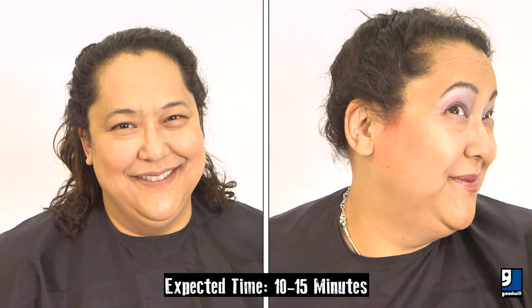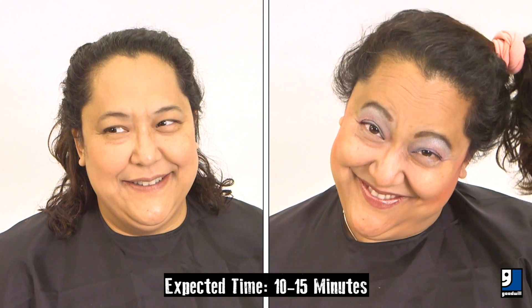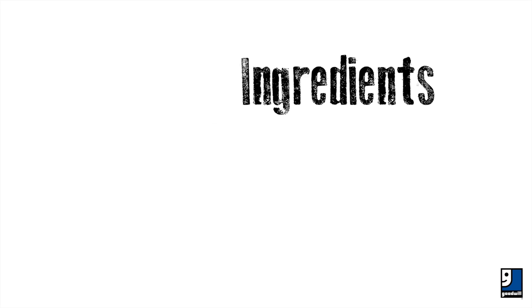Welcome to our makeup tutorial. We're going to show you how to do a 1980s look with makeup you can find almost anywhere around Halloween, including some of your local Goodwills. Here are a few things you'll need for this look.